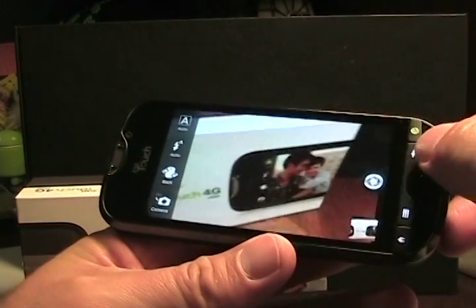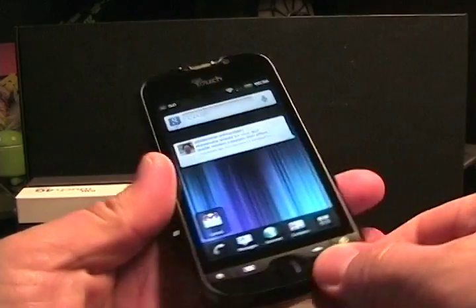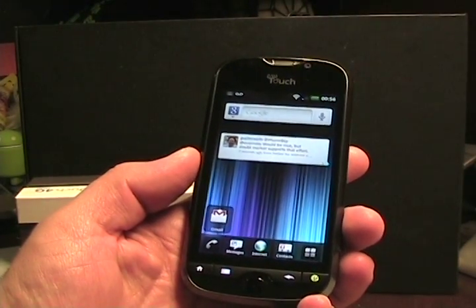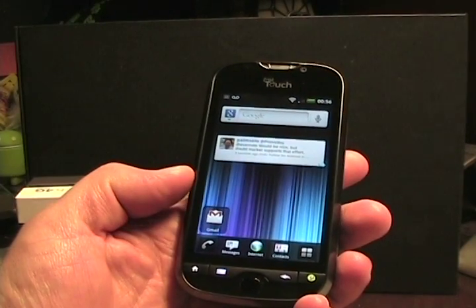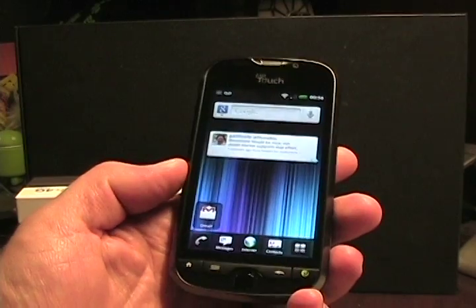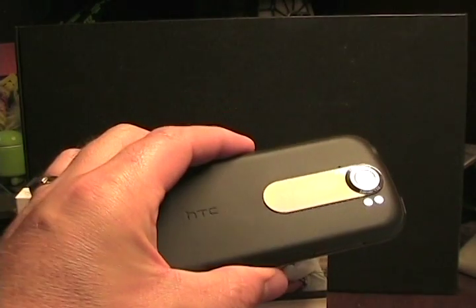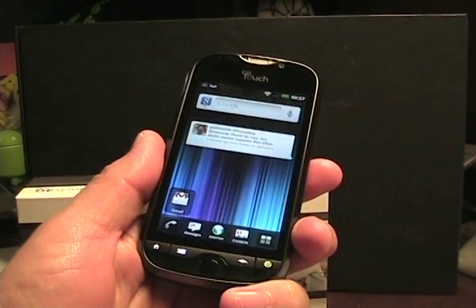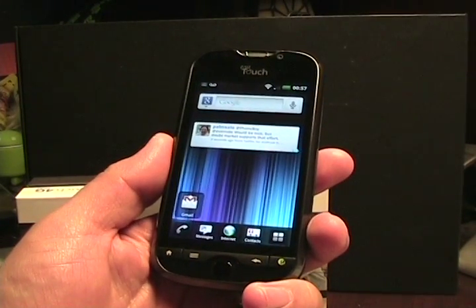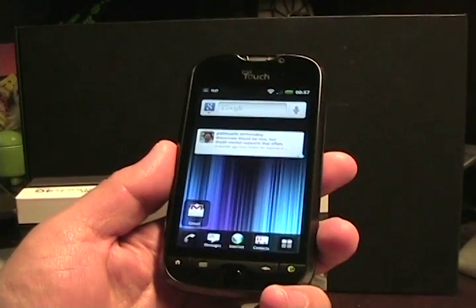The camera should be one of the most innovative parts of this phone, and I'll check that out more as I have more time with it. That's just a quick first look at the new MyTouch 4G Slide, coming in black or khaki — this is the black version. It'll be available July 19th on T-Mobile for $199 with a two-year contract. Thanks for watching.